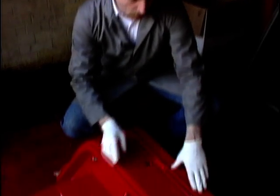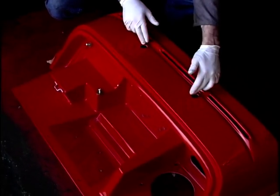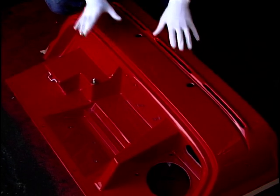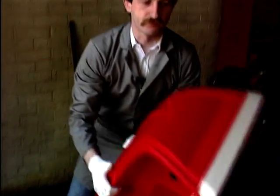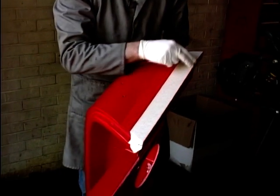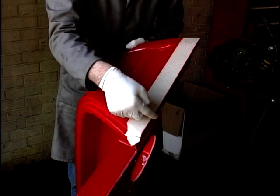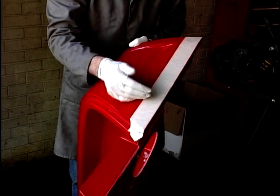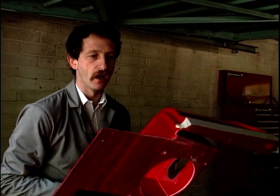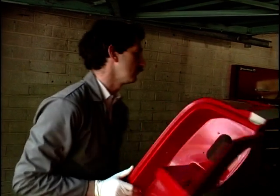This bit is the scuttle. It's the bit that holds the windscreen in here, and the wiper motors, and the heater goes in there. Now before we do all that, what I'm going to do is stick it on the car. We've put these bits of tape on here so when we put the silicon sealant in there and it squeezes out, we protect the glass from getting all smeared. Let's get it into position and get it screwed in.